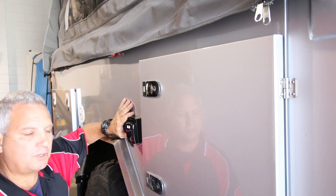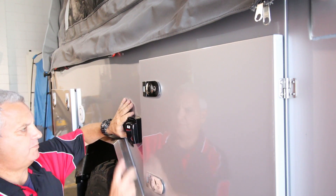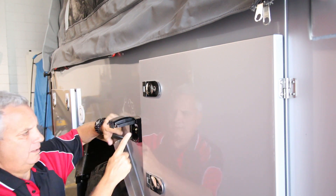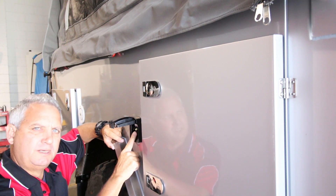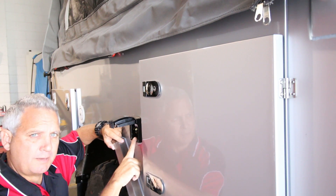One of the options at ModCon is the 240-volt power. You have a 240-volt power inlet here. You need a 15-amp extension lead to plug into there, because the earth pin is bigger than normal. That's a legal requirement on all caravans and camper trailers.